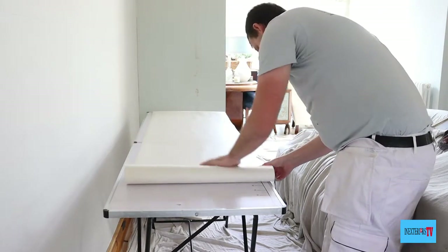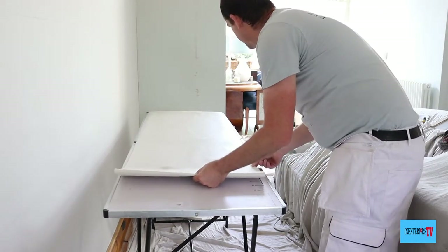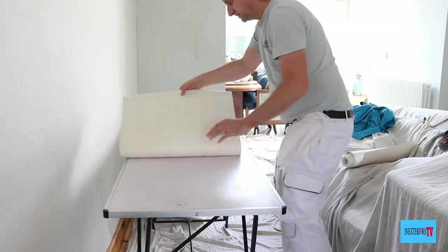What we do now is what we call a concertina fold. It just makes it easier to manage when you're applying the paper to the wall.